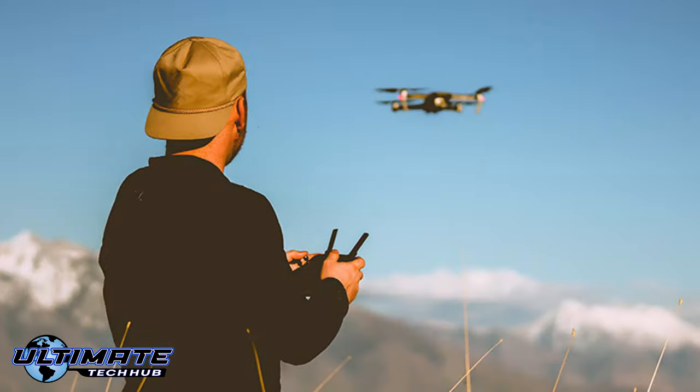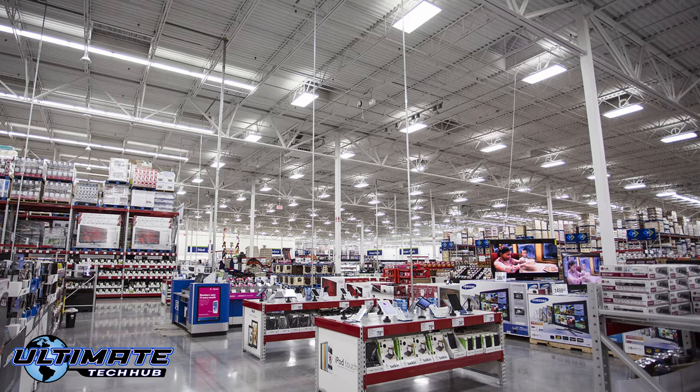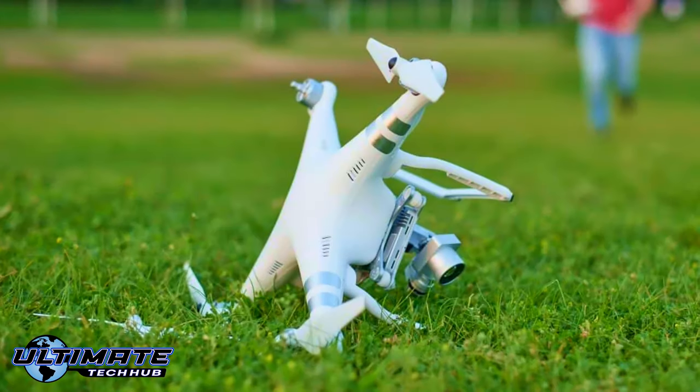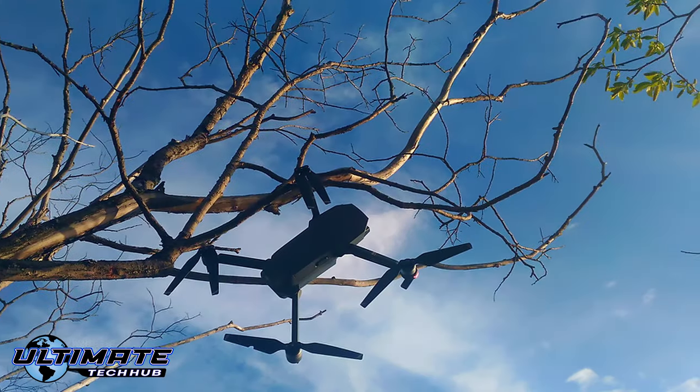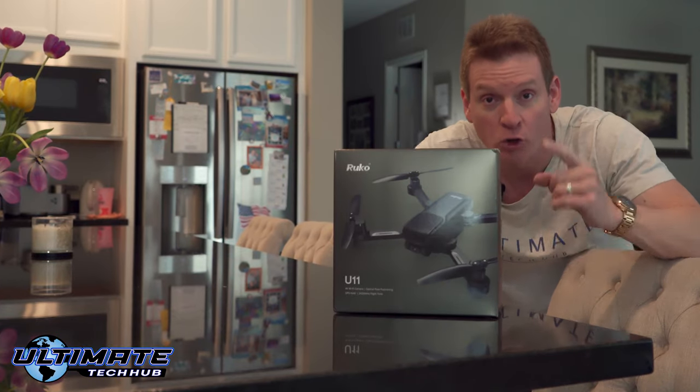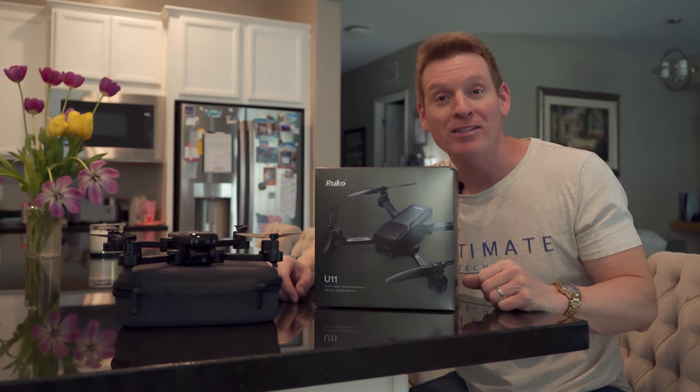If you're looking to buy your first drone, do not buy the expensive drones from the big-box stores — the $500 or $1,000 drone. You're wasting your money, because buying your first drone means you're probably going to crash it, damage it, or even lose it. This is a 4K drone under $300.